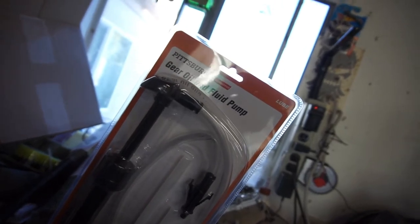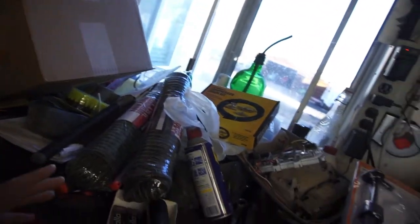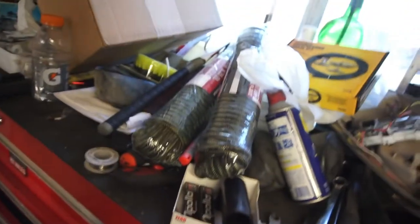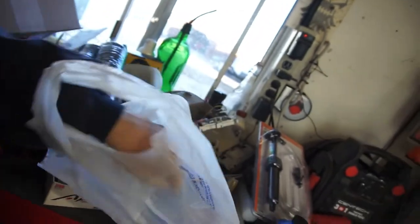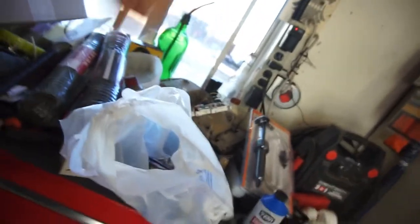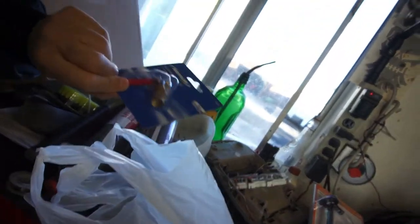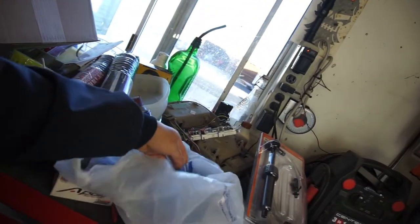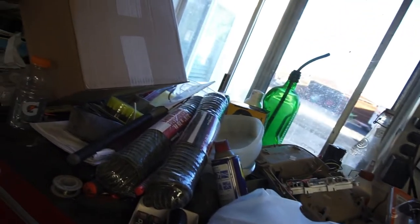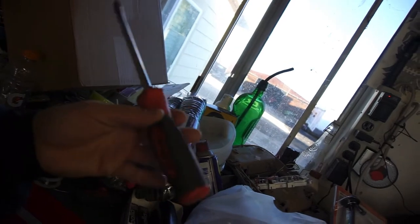I bought this gear oil fluid pump just in case my hillbilly redneck setup doesn't work. My plan is to use a Hudson sprayer weed sprayer — pump it up, build pressure. I also bought a bunch of fittings, a valve, and a little gauge from Harbor Freight. Oh, and I found a Snap-on screwdriver too — pretty dope find.